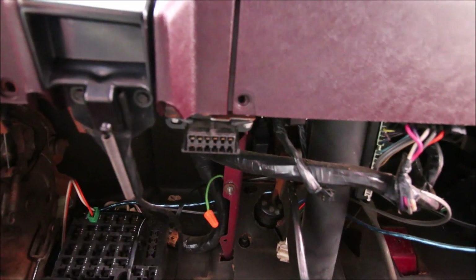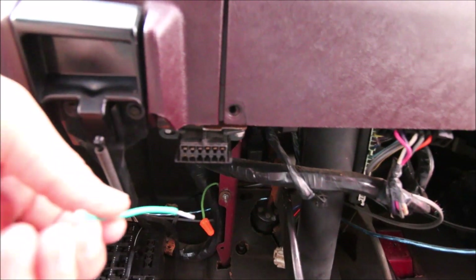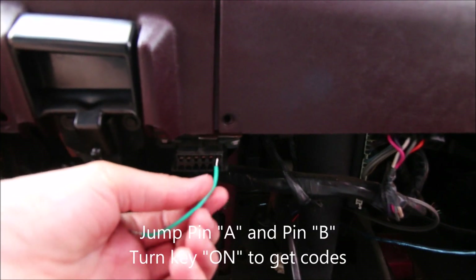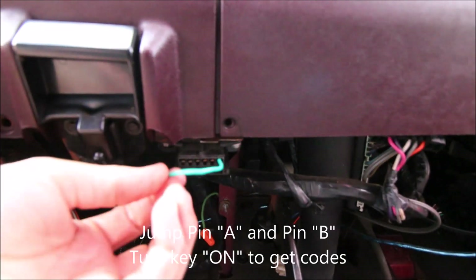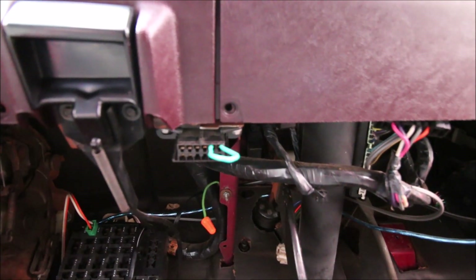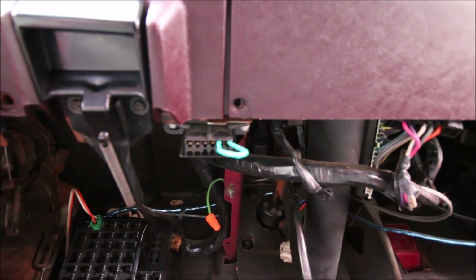The only way it was going to happen was if I had this piece of wire, which I just happened to have in the ashtray — which really is about one of the only reasons you should be using an ashtray anyway. Let's go through how and where to insert this wire to get your codes. Here is the OBD1 connector on my truck. What you've got to do is place one end of the wire in hole A and the other end in hole B. That's going to allow you to read the codes on the dash when you turn the key on.